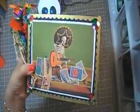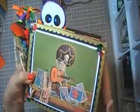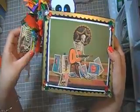So starting with the cover — all the pictures I just pretty much found on the internet by googling Dia de los Muertos.